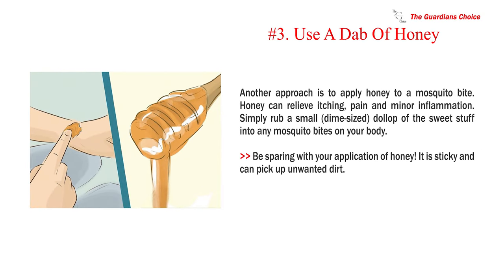Number 3: Use a dab of honey. Another approach is to apply honey to a mosquito bite. Honey can relieve itching, pain, and minor inflammation. Simply rub a small, dime-sized dollop of the sweet stuff into any mosquito bites on your body. Be sparing with your application of honey, as it is sticky and can pick up unwanted dirt.